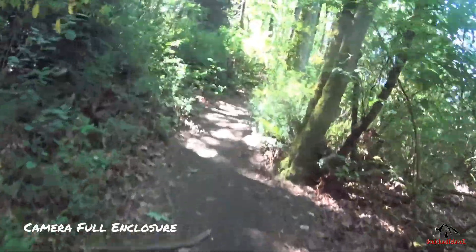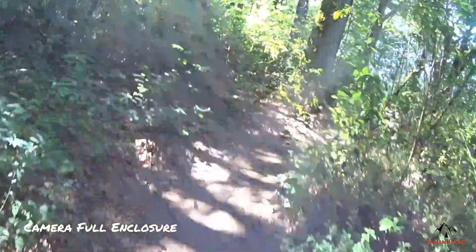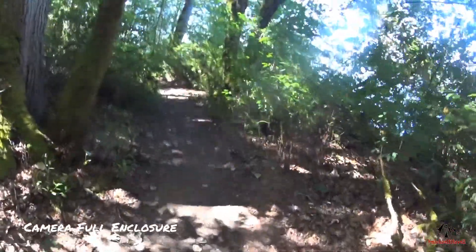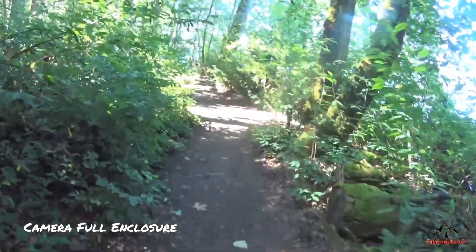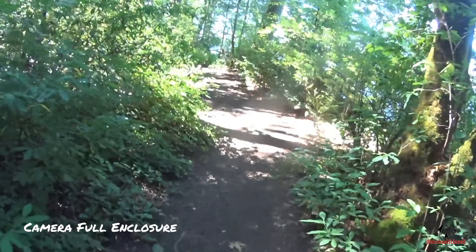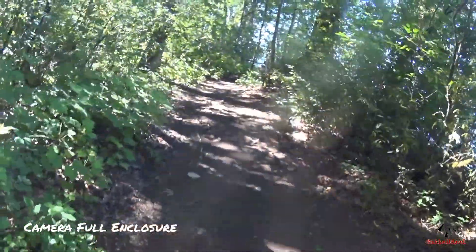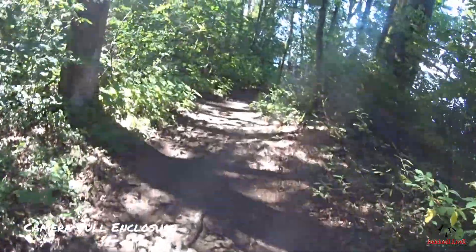I'm going to say, wearing this hat is not really comfortable because it's not moisture-wicking like my other one is. So I'm only going to wear this hat when I'm recording video, then I'll have my other cap with me — which is breathable. This one is not.